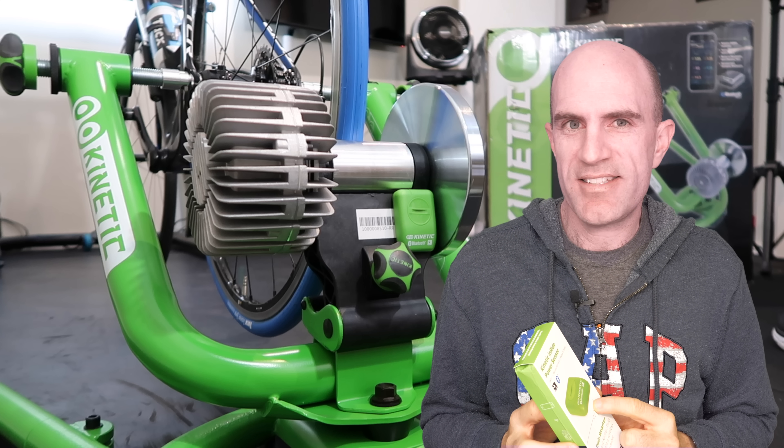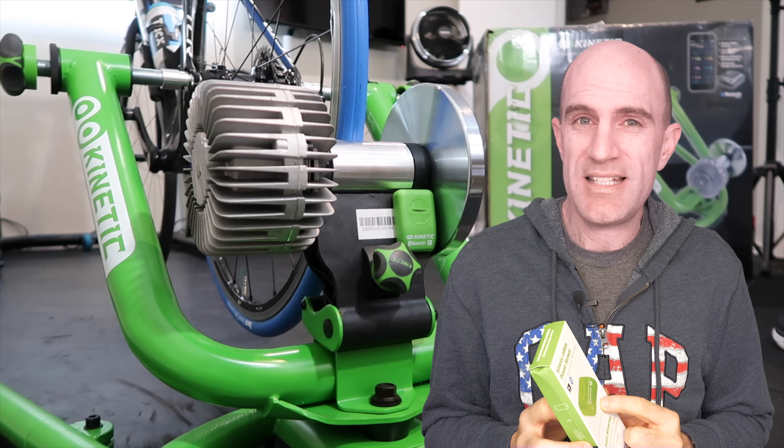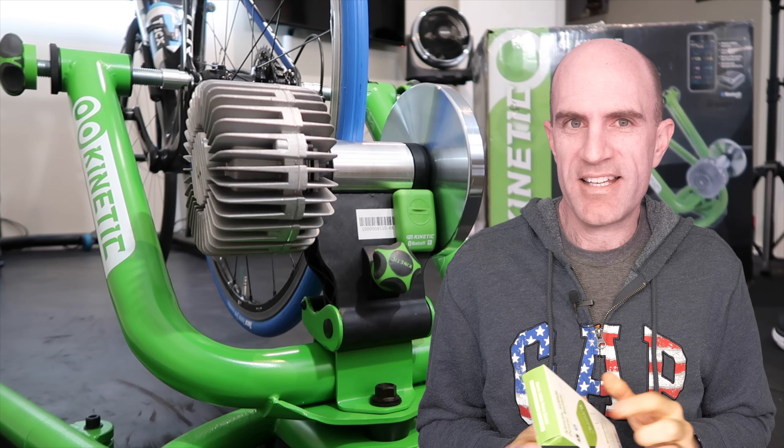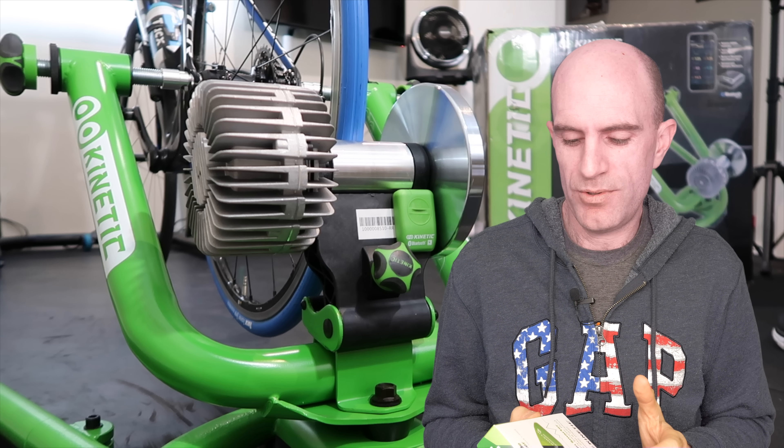This new Inride sensor with Bluetooth FTMS wouldn't be detected by Zwift iOS or Zwift Apple TV over Bluetooth at this time, because Zwift Ride doesn't support FTMS — probably only a week or so away, I hope, fingers crossed. It would pick up as a running sensor because Zwift Run supports Bluetooth FTMS.